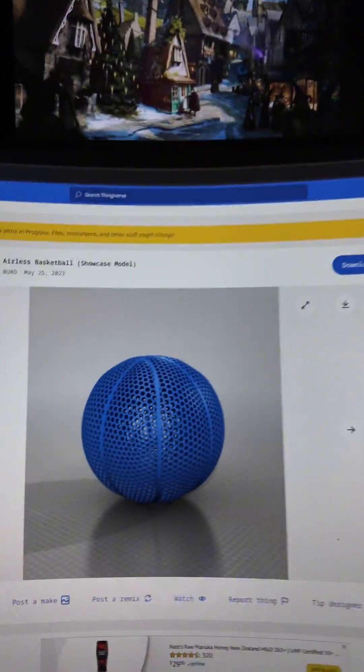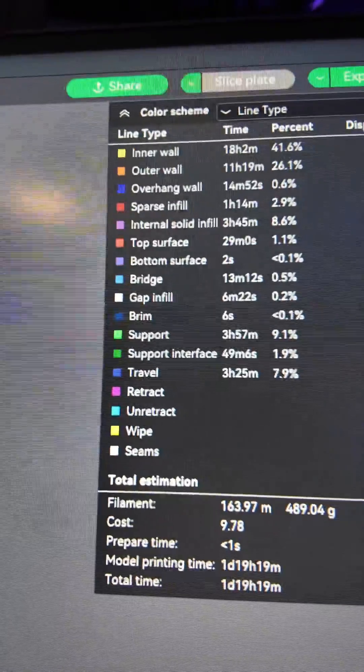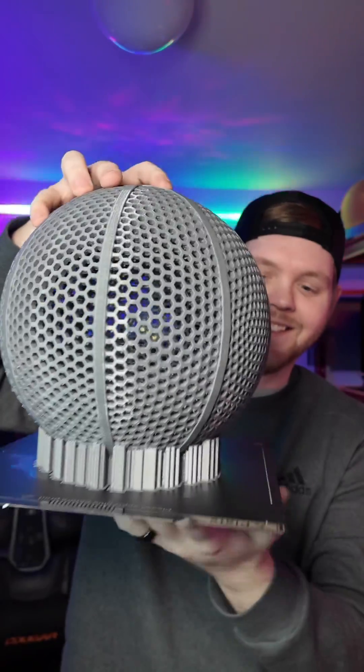Yesterday I posted a video about the airless basketball I've been printing — and it's done. You guys went crazy! I downloaded the file on Thingiverse, maxed it out on my build plate, sliced it, and sent it off to my printer. Just like that, it's done. Let's take this off the build plate and check it out. This looks sick — that was actually kind of easy.